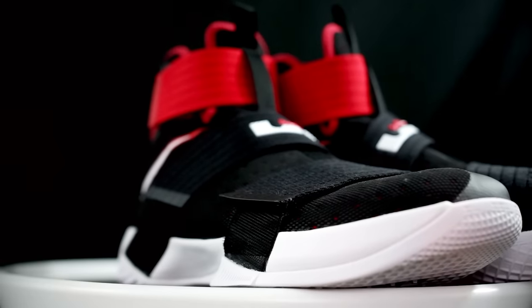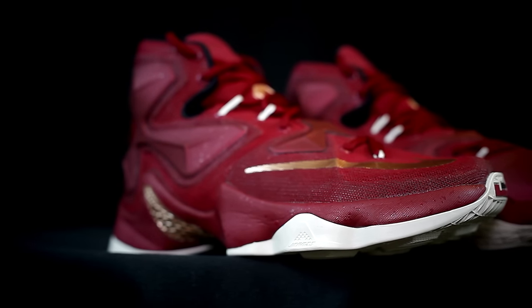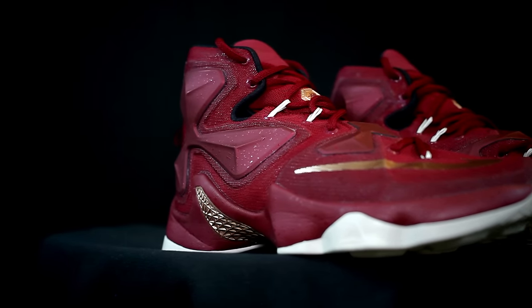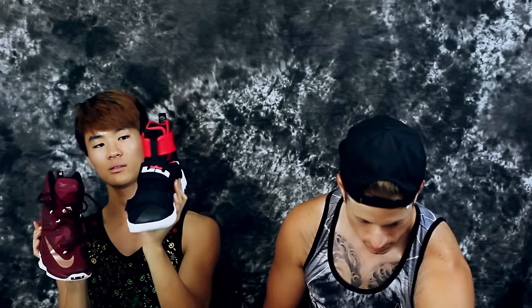For aesthetics, both agree on the LeBron Soldier 10, though this LeBron 13 colorway is dope too. For weight, the LeBron 13 in a size 7.5 comes in at 13.12 ounces, and the Soldier 10 in a size 8 is about 13.5 ounces — so they're pretty much the same. However, the LeBron 13 just feels way more bulky due to all the material, even if the actual weight is similar.